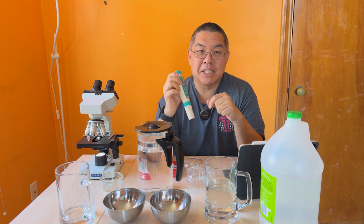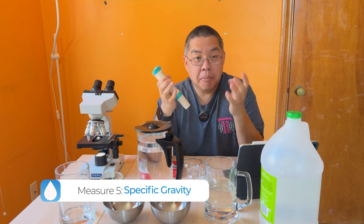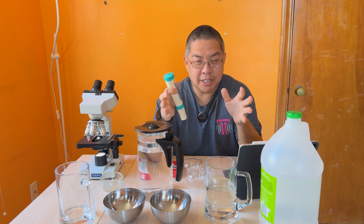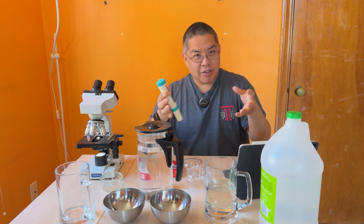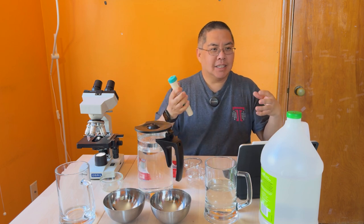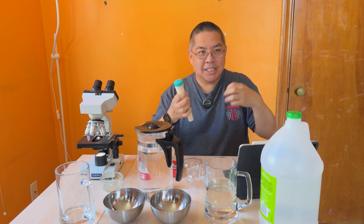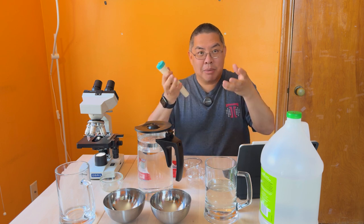There's a measure called specific gravity — how much water weighs. Pure water is 1.0. If you start adding dissolved solids or chemicals, the water gets heavier, in the same way that a bag of cotton balls gets heavier when you add sand to it. Specific gravity measures how much heavier the water is because there's more stuff in it.